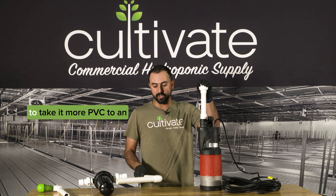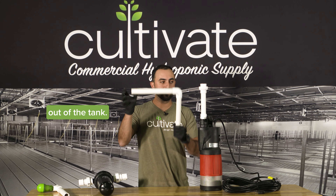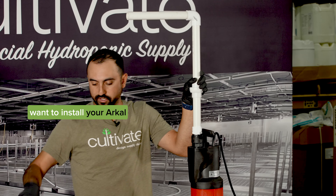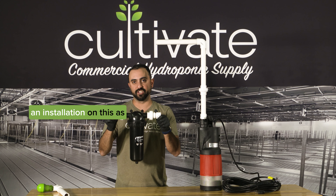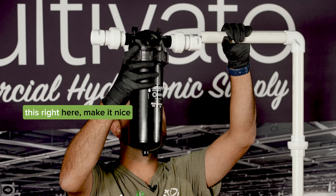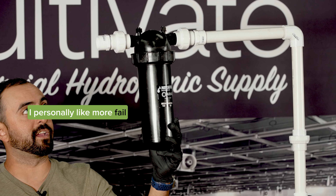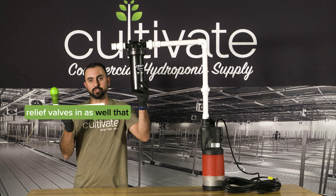After this, we're going to take more PVC to an elbow so we can get up and out of the tank. We'll glue that and stick these in here. Once you're up and out of the tank, you're going to want to install your Arcal filter. If you didn't see our previous videos, we have an installation on this as well to show you exactly how to get that going. After that, I personally like more fail safes than not, so I would put one of these pressure relief valves in as well. That would go right here before you go and hit any of your irrigation.